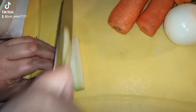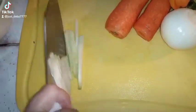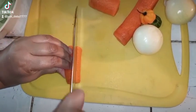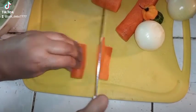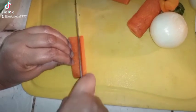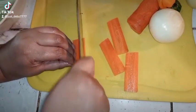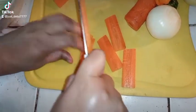Here we go — we are julienning my chocho and my carrots, doing some nice fine cuts. It's always important to have these things looking nice because you eat with your eyes first, which makes sense. And we're cutting those carrots now.